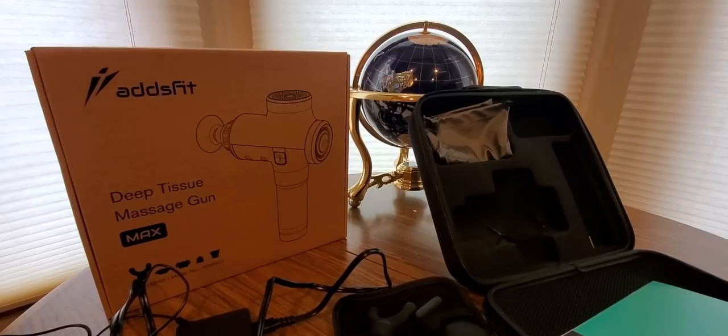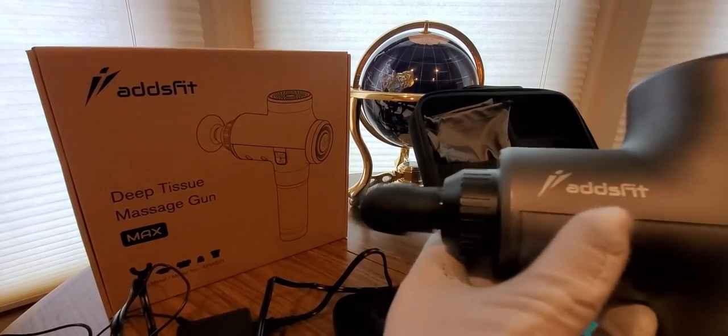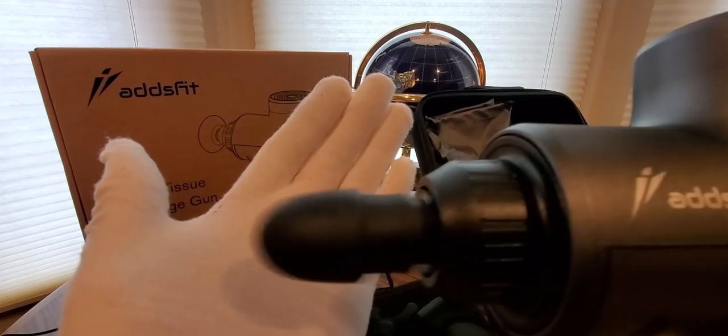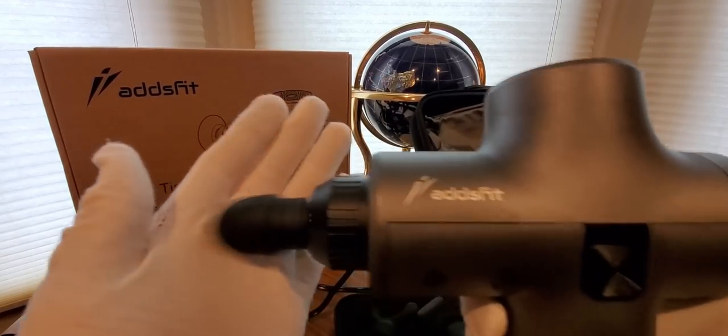It's really easy to use, guys. I figured it out in just a few minutes, so I'm sure you guys could do it in even less time. I never used one of these before. I can't see the motion on camera, but it's really quiet though.